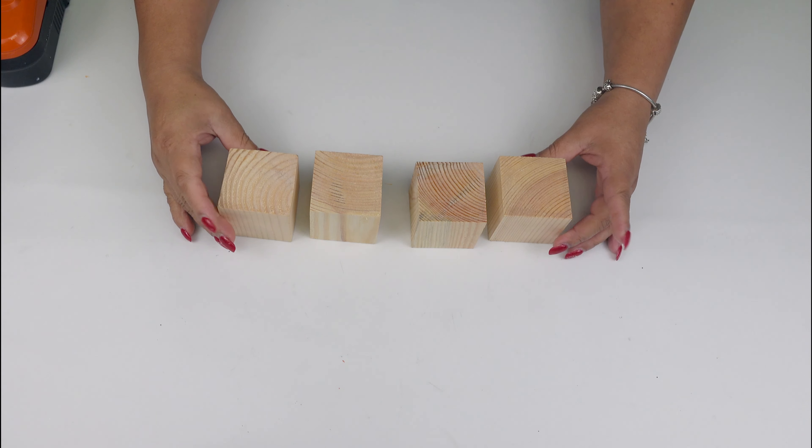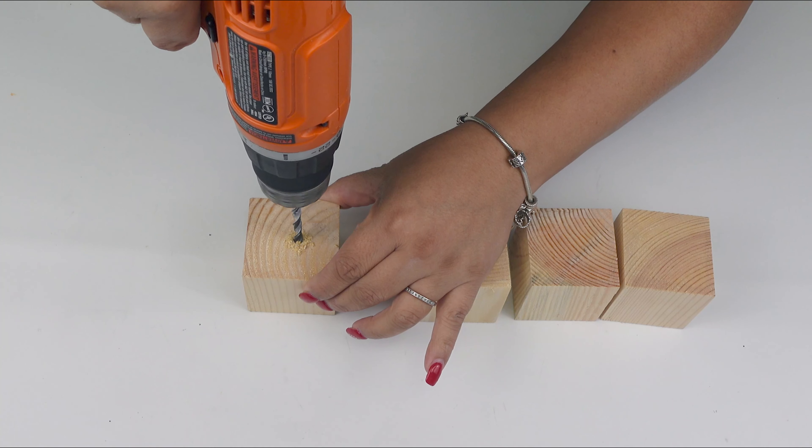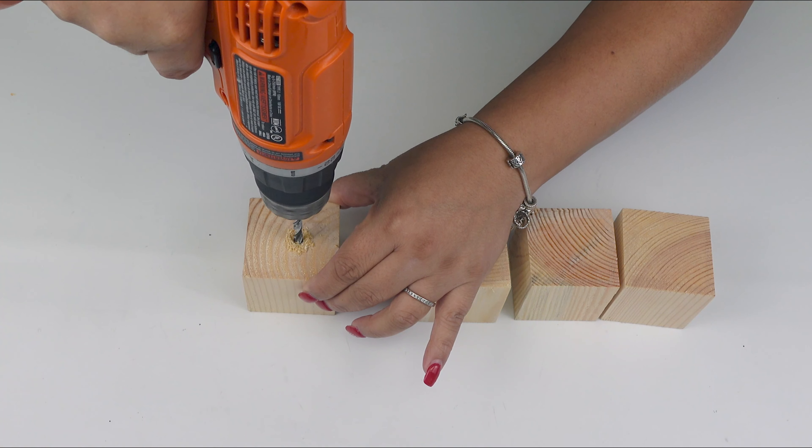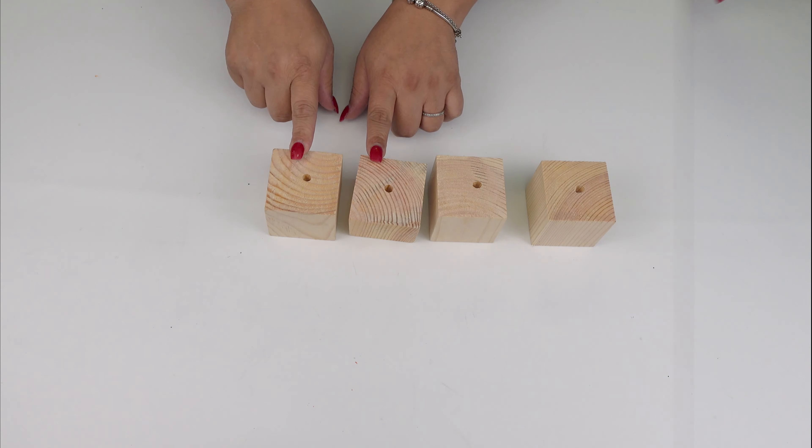So let's start by removing the labels. Once I have that, we are going to use the drill and basically drill halfway holes in each cube, just like so.